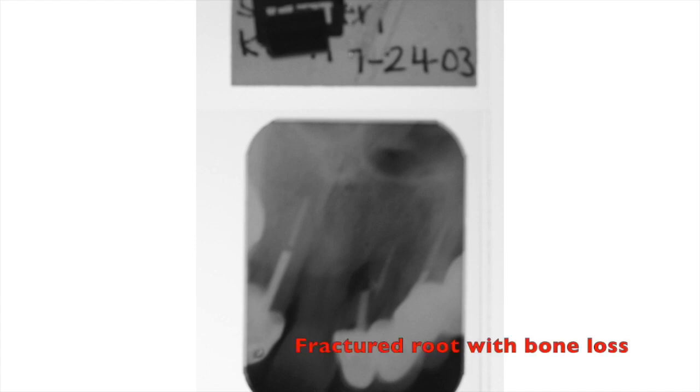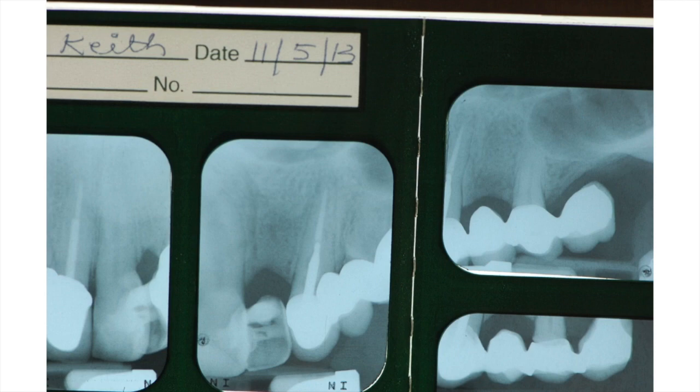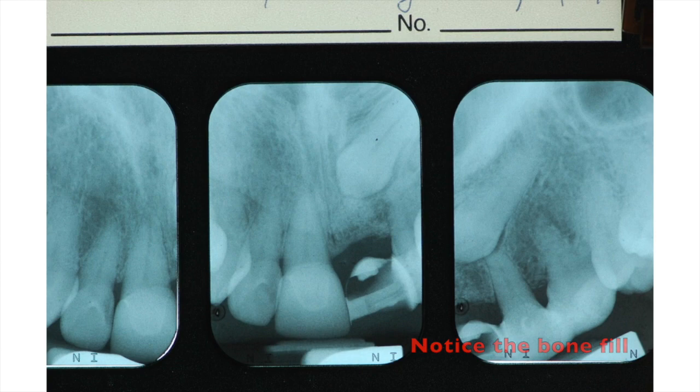Often we get a lateral like this with a fractured root and periodontal disease, so I'm going to cantilever a tooth off of this. This is a denture tooth, cantilevered off of a central. Notice how the bone fills in.